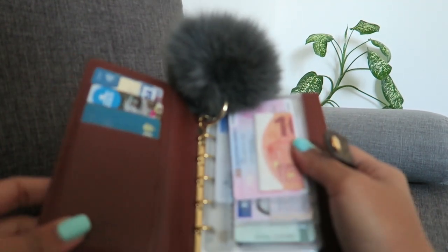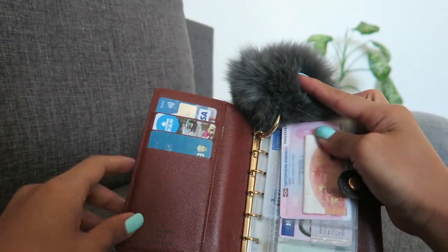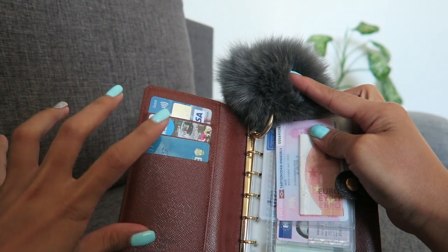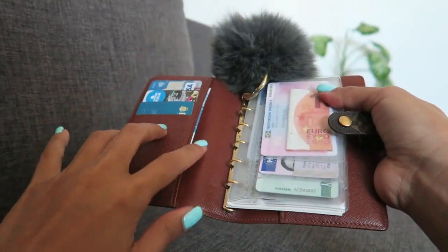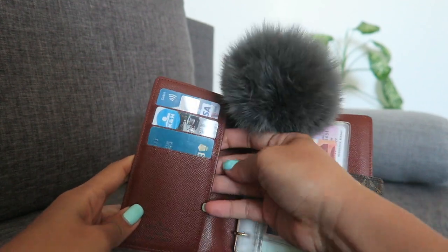In the first section here on the left side I already put my ATMs, my debit cards. On the other side I just put my visa cards, all my bank cards.